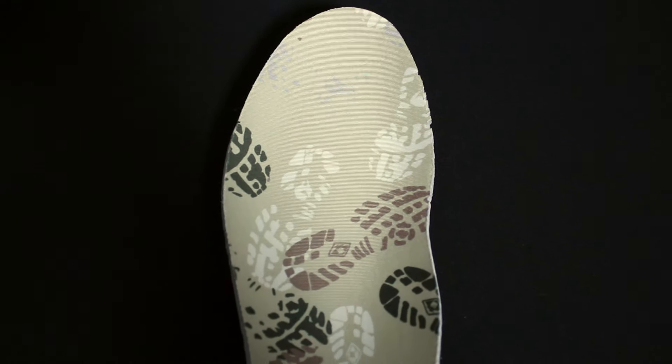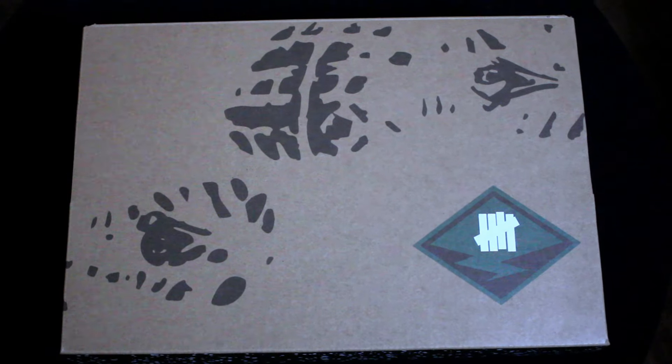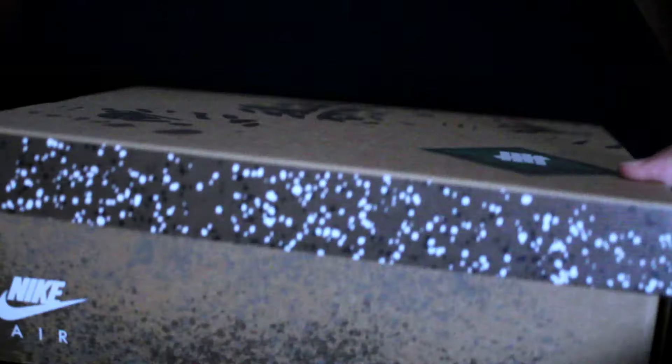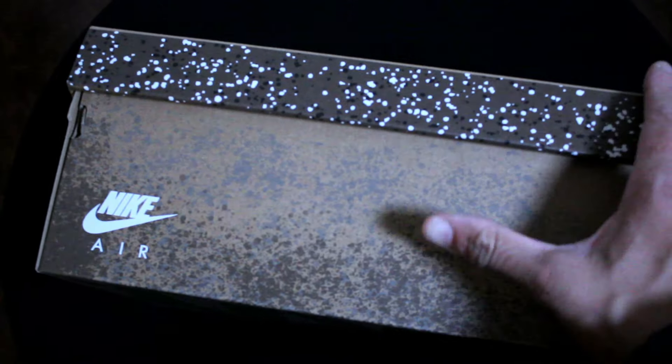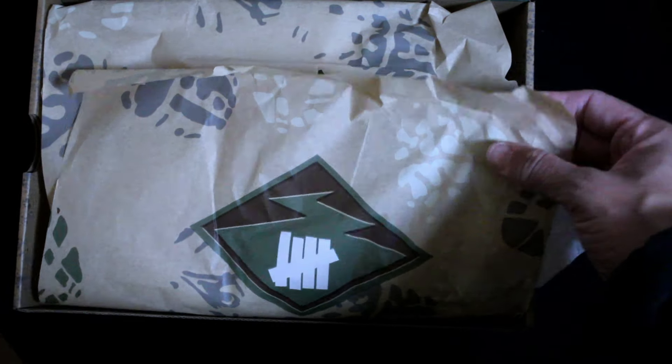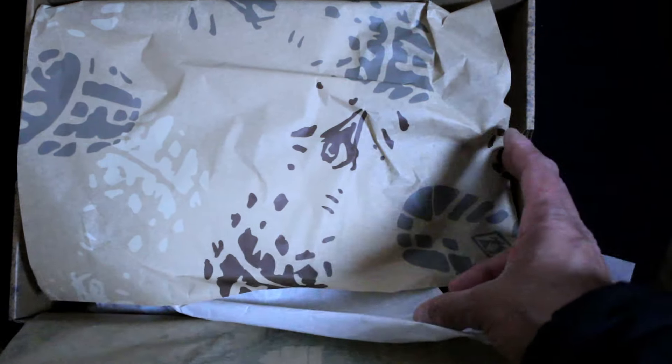The midsole has paint splatter and air bubble holes that make them more comfortable and add support. On the insole we have a cool custom design with different shoe prints. As for the box, we have the Undefeated logo with shoe prints, splattered paint with the Nike Air logo on the side, and on the bottom it says 'play dirty' for Undefeated.